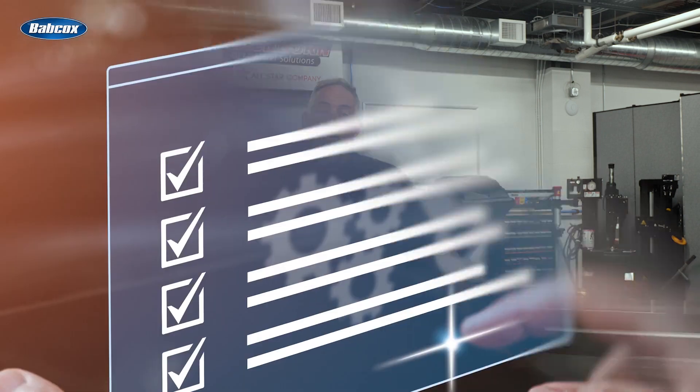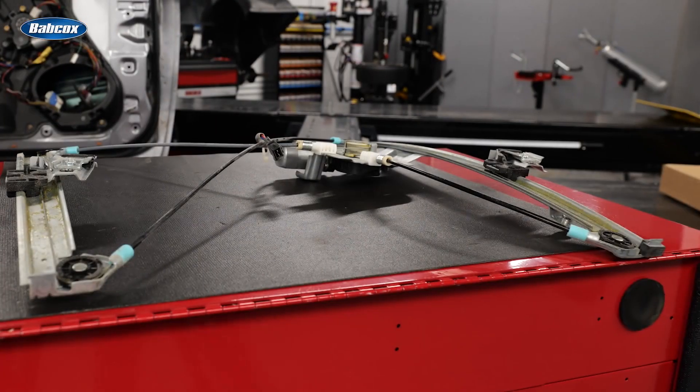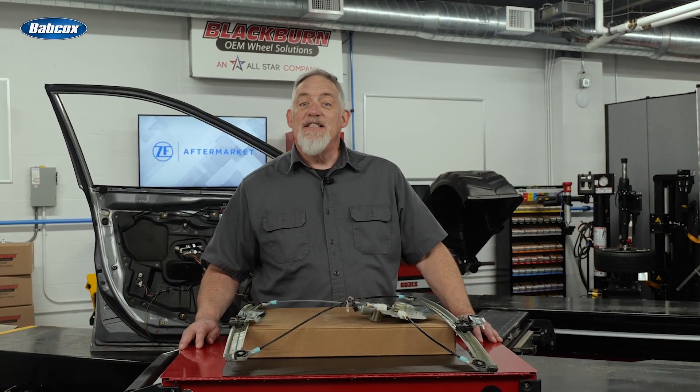Just one damaged component can increase the force required to raise the window. When replacing a window regulator or motor, look at the procedures in the service information. Another option is to scan the QR code on the side of the box for this LEMFORDER window regulator — the installation instructions can save you from removing unnecessary components or damaging trim pieces.